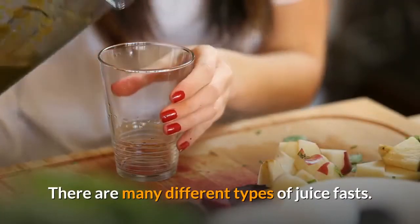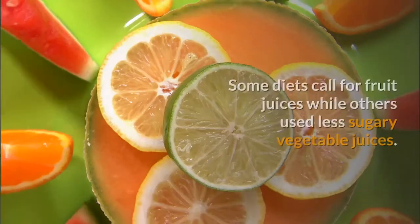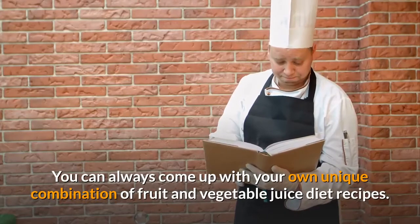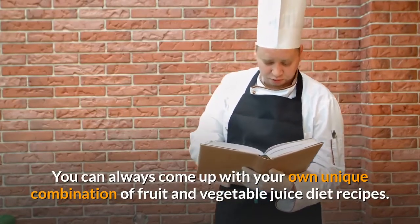There are many different types of juice fasts. Some diets call for fruit juices while others use less sugary vegetable juices. You can always come up with your own unique combination of fruit and vegetable juice diet recipes.